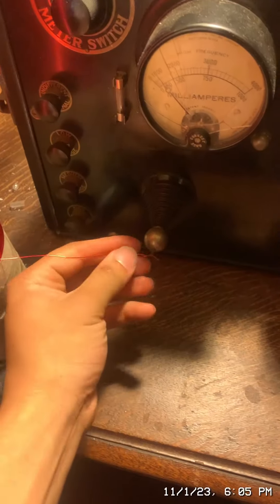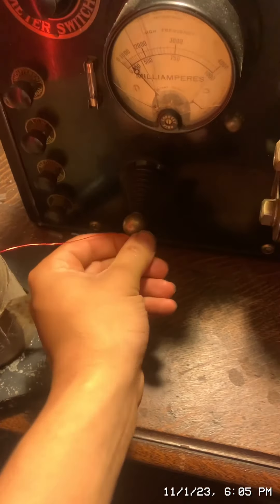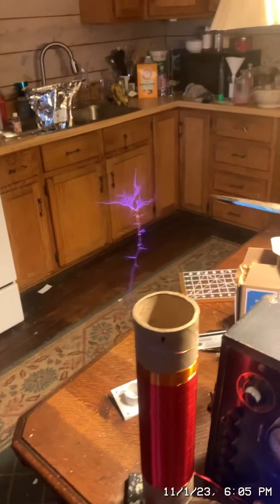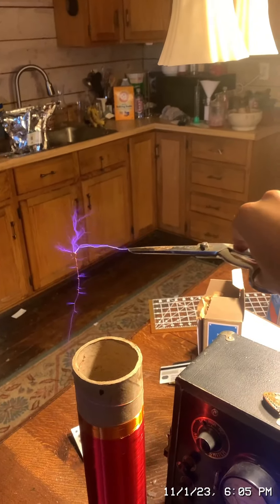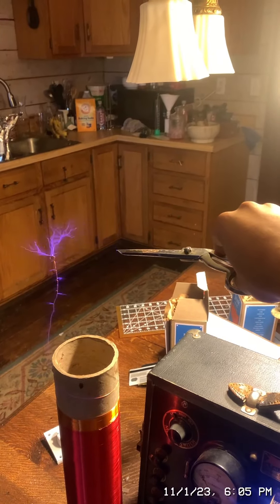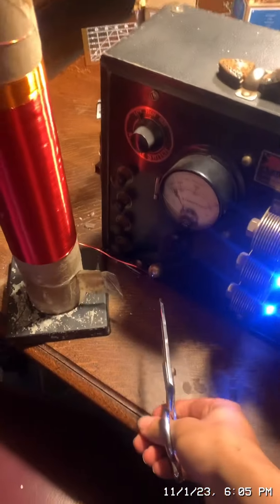Here I have my 1930s diathermy machine. I'll get the resonant coil and connect that to the cauterizing terminal down here. Let's test this coil. It's working. So that's where it goes in — right there — and this is where it comes out.